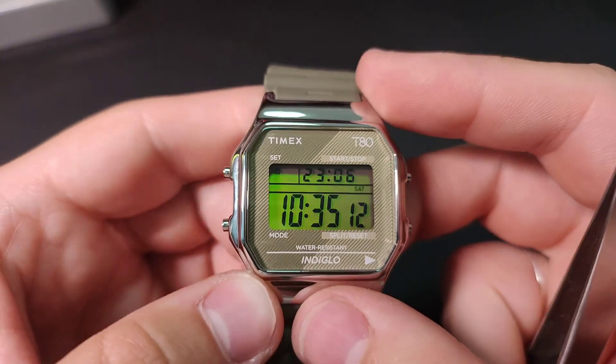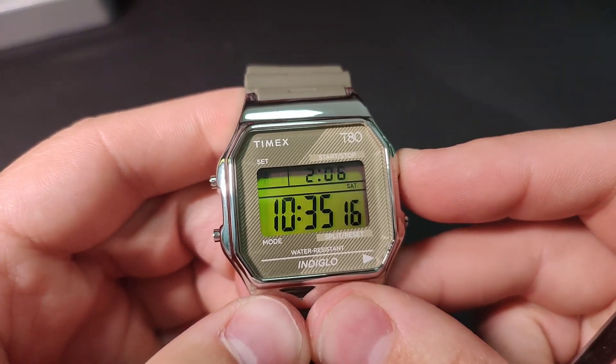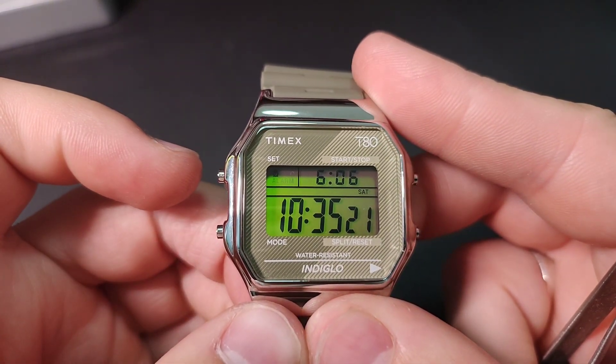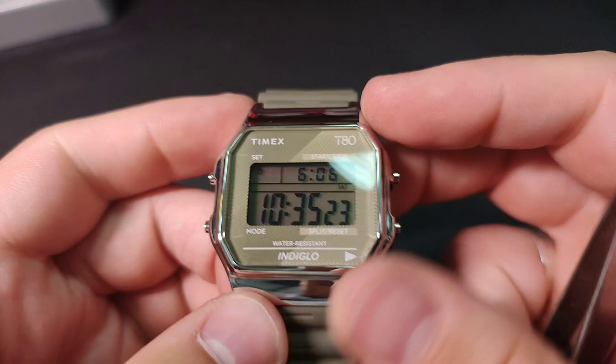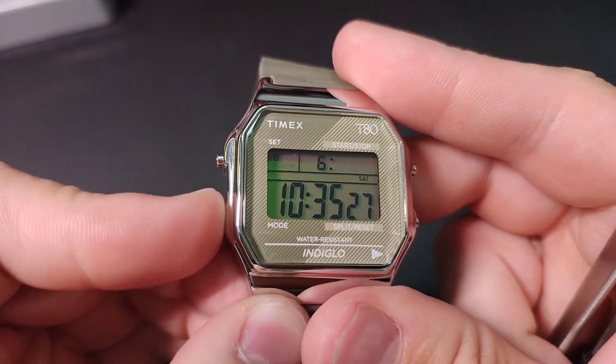If you want to change the time when your alarm will ring, press the set button. These are the hours. These are the minutes.